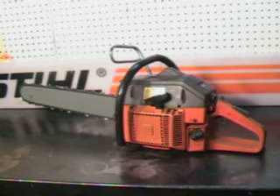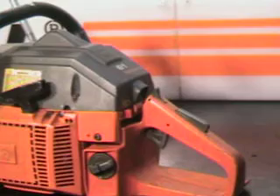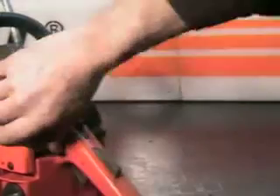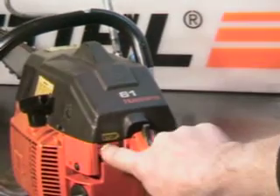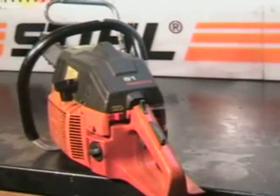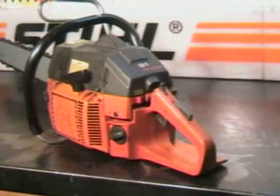Take a close-up look at some of the features on this saw. The killswitch is that red button — off is to the right there. Choke is on the opposite side. It's got the operator presence lever right here. You have to have your hand in place to throttle that saw up. That's a good safety feature.